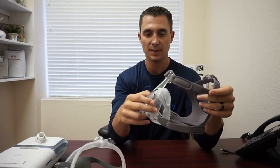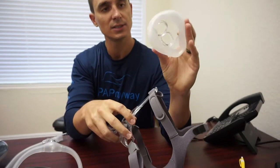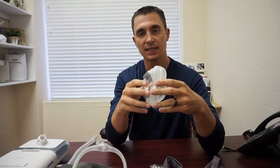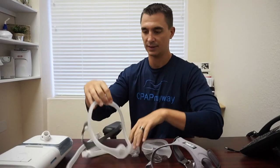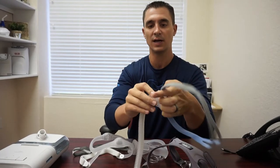Moving on, we've got the Simplus full face mask. Same general concept — headgear, obviously a little bit more of it on here, and then you've got that replacement cushion or seal. This can be washed once a week; it's best to take it out to wash it so you can get in all the little folds. As with all the rest, it's best to change it at least once a month. All of them also have a frame associated with them. The frame of the mask, as long as it's performing and doesn't have any holes in the tubing or cracks, it'll last for a very long time. I've seen some people get well over a year out of a frame just by changing out the cushions and the headgear, which saves you money if you're able to just buy the parts as opposed to buying the frame and everything all together.